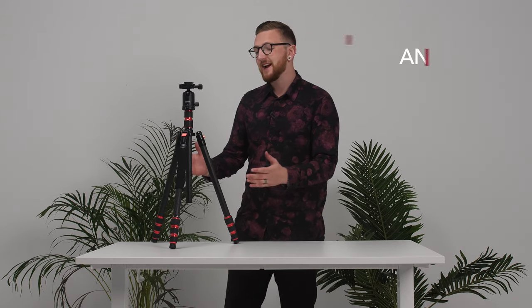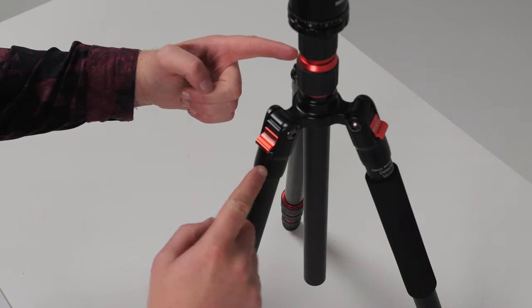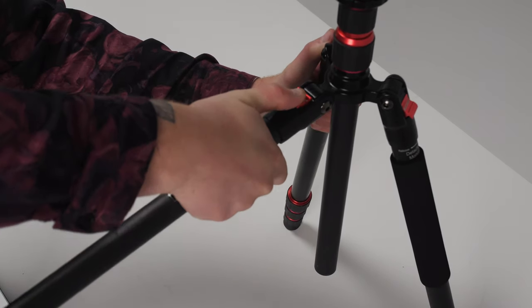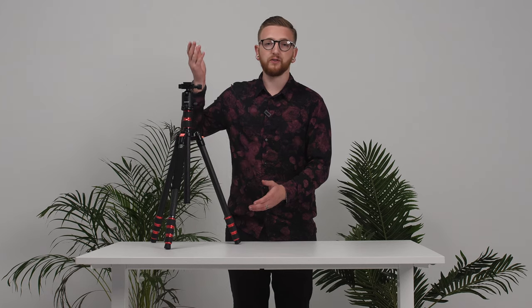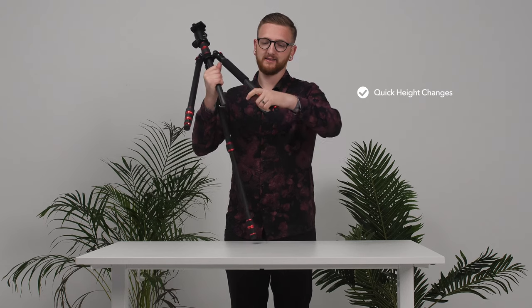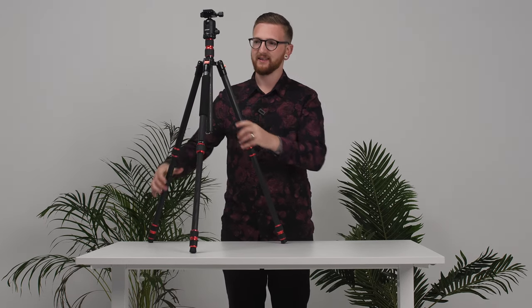To adjust the angle of the legs is really easy. There are buttons located on every leg which allow you to choose three different angles: high, medium, and low. Simply push the ridged bottom of the button and pull up to choose your angle. Following the same mechanism as the center column lock, each leg has three twist locks which allow you to change the height of the tripod with ease.